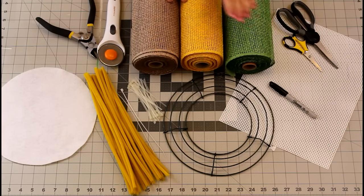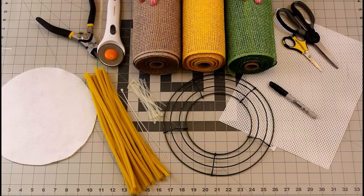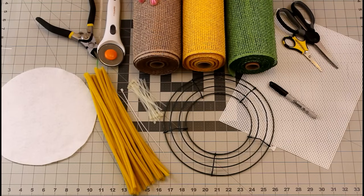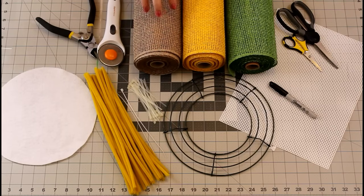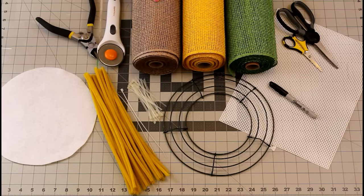You're going to need a roll of green, a roll of yellow, and a roll of brown. Now you do have options with the green and brown. You can choose a darker green or a moss green, but with the brown you do have light, medium, and a chocolate brown. Today my customer wants the light brown so that's what we're going to do.